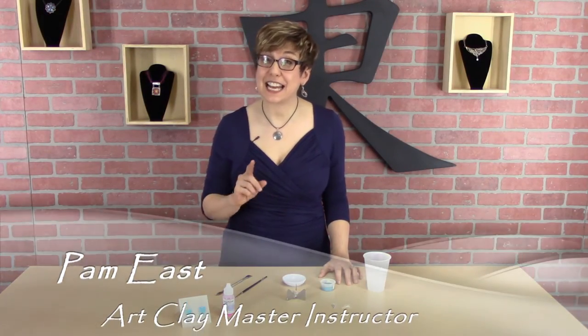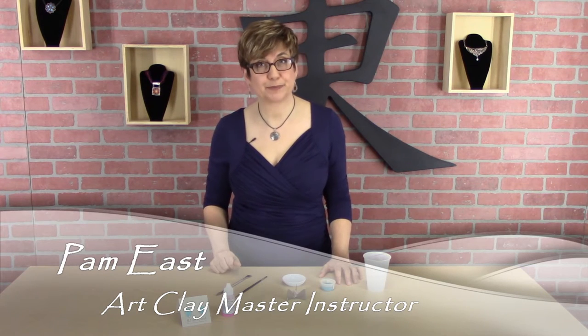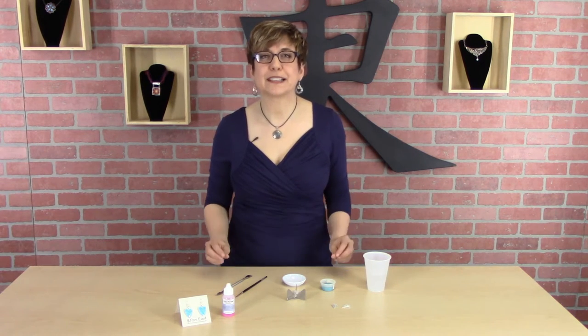Hi, my name is Pam East and today I want to talk to you about a new product called Clearnamel. Clearnamel is a wetting agent that you use with enamels. It's a surface tension reducer. It reduces bubbles in enamels.